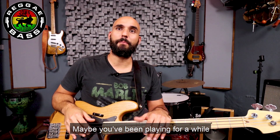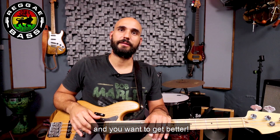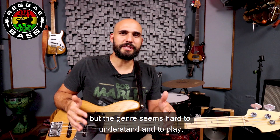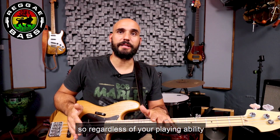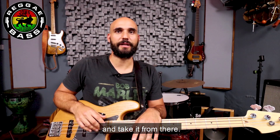Maybe you've been playing for a while but you feel you're not as good as you could be playing reggae and you want to get better. Maybe you just started to play the bass and you love reggae, but the genre seems hard to understand and to play. I designed this course to take you step by step, so regardless of your playing ability, you can simply jump to the lesson that suits your skills and take it from there.